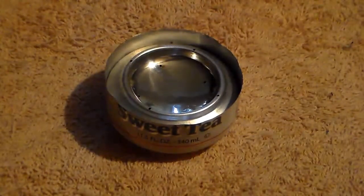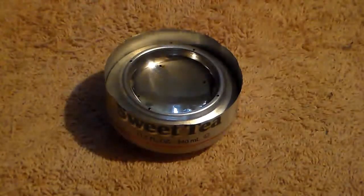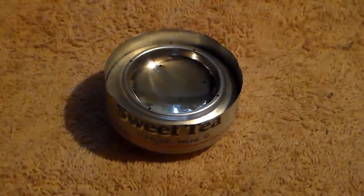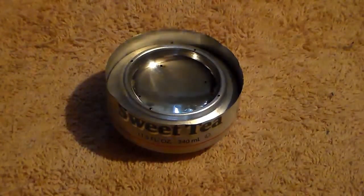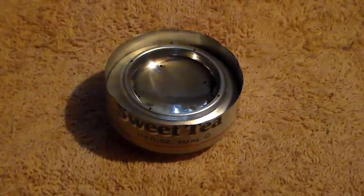Like I promised in my last video, I was going to show you something unique about pop can stoves. I plan on sharing all my research — done a pretty decent amount all winter — to come up with this. What makes my stoves unique are a couple of features.